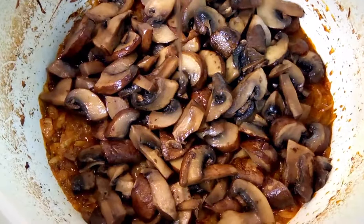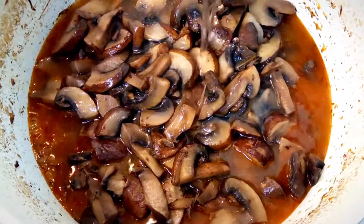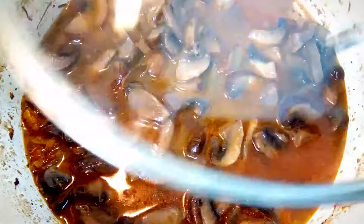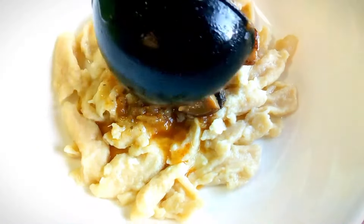Pour more water into the pan to cover ingredients. Place the lid on the pan and simmer the mushroom paprika for about 20 to 30 minutes, or until the sauce lowers and thickens.